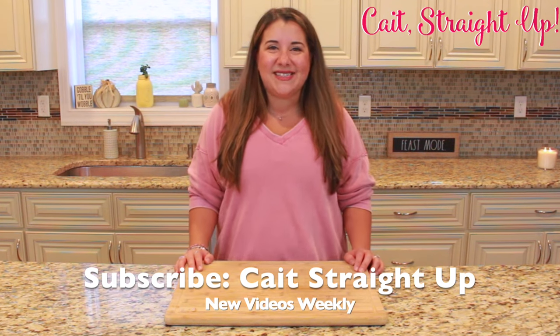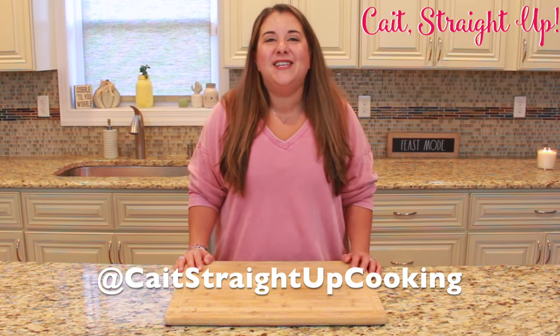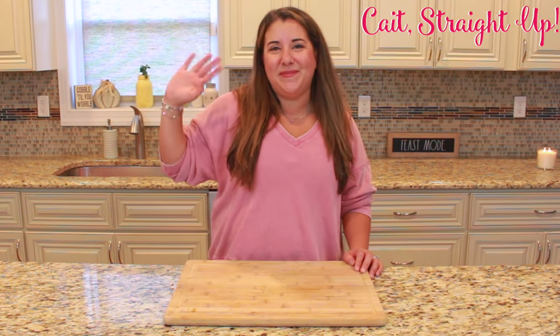Make sure to check out my other Thanksgiving videos — I have so many on here. There are so many fun recipes dating back years, so check those out and have a happy turkey day. See you next time, bye bye!